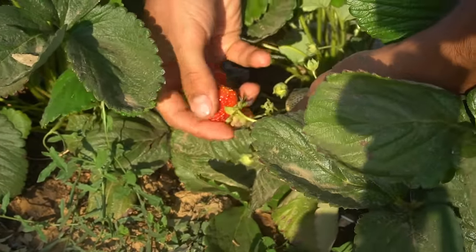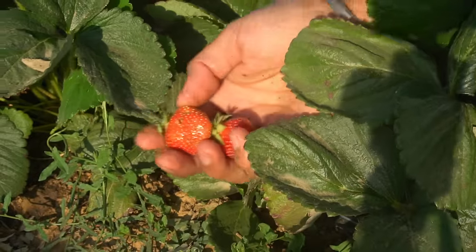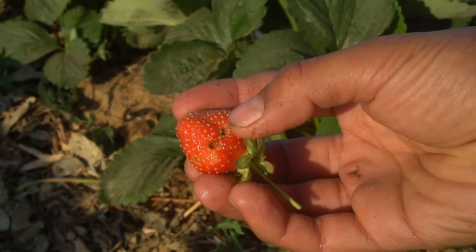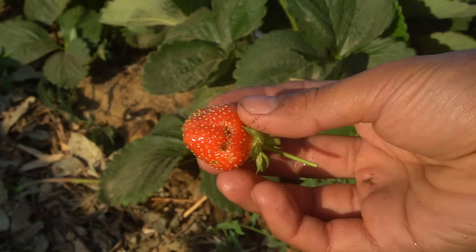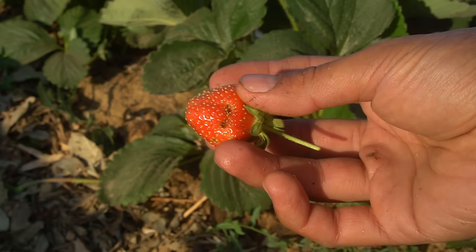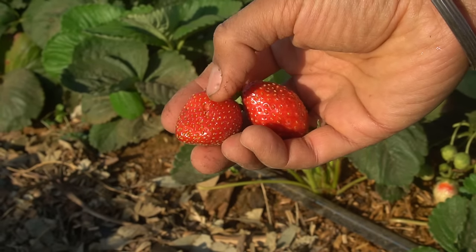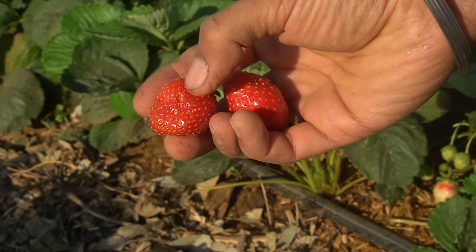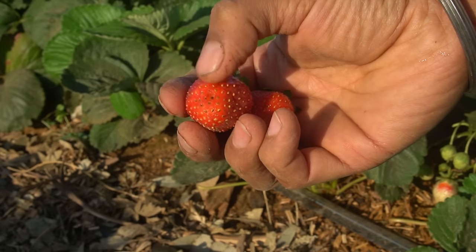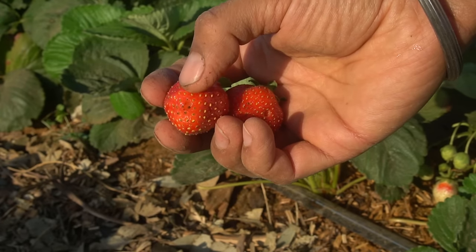The way to pick strawberries is to cut right above the stem so you get a little bit of stem with it. Now you can see these are the holes that bugs and worms create in the strawberries, rendering them useless. That is why you need to spray the organic bio agent — the spinosad spray — to get rid of the worms. You can clearly see holes in these strawberries. These strawberries are not good for eating anymore, so you really have to stay on top of pest management.